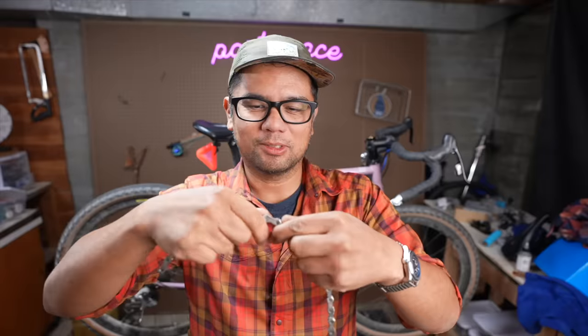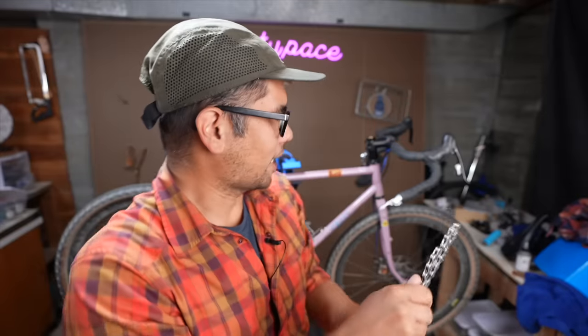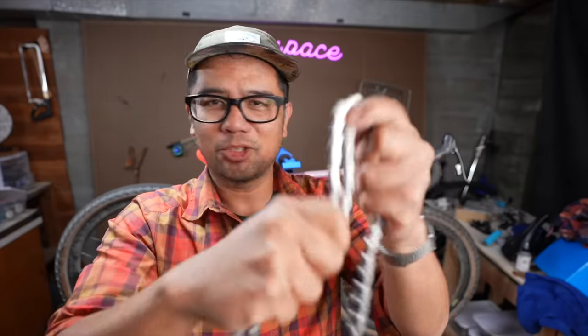What it reminds me of is — I don't know if you guys did this in grade school — but when you would take Elmer's glue, put it on your hands, let it dry and peel it off. This has that same kind of tactile, weird but fun feeling to it. Usually I would take a dowel and run the chain through a small radius, but for the purposes of this video I'm just going to do it by hand.